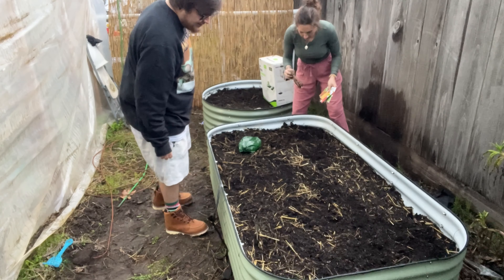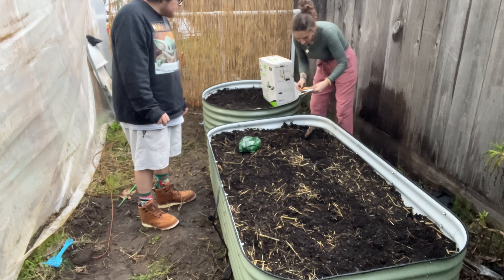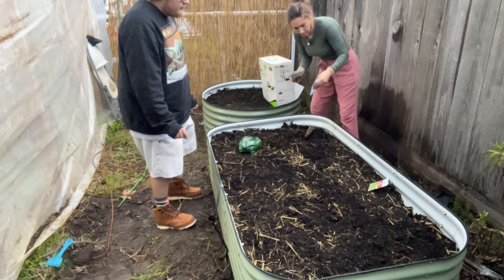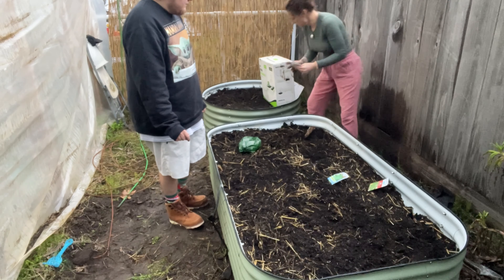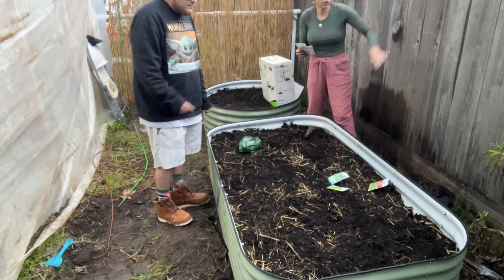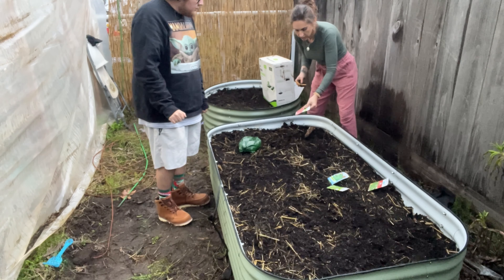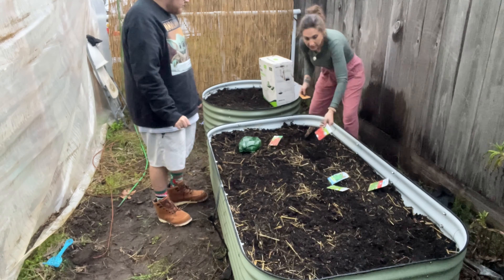I'm going to put this asparagus in this corner here. The vines — we'll put the vines on the outside on the back side, so the peas and the beans. That way they can grow along the fence. And then we'll do carrots — we'll roll carrots down each side over there.